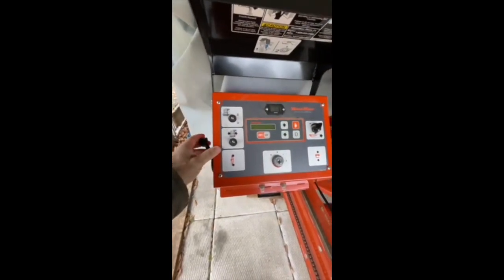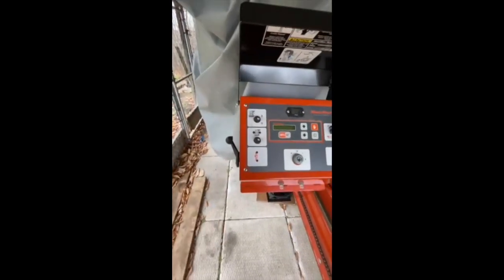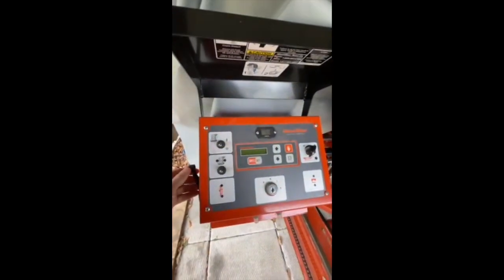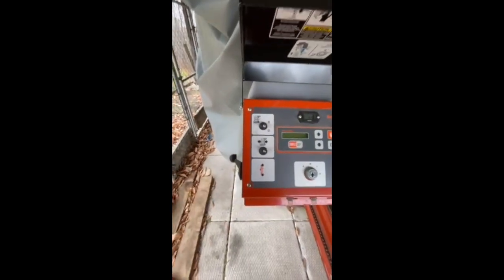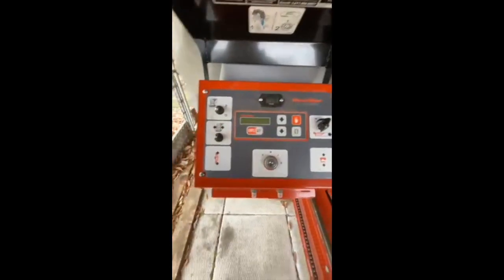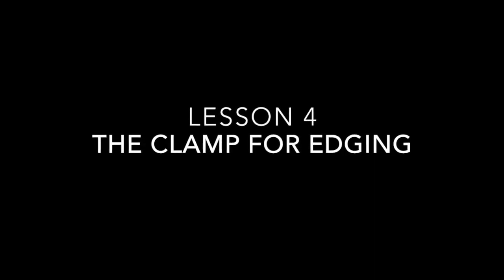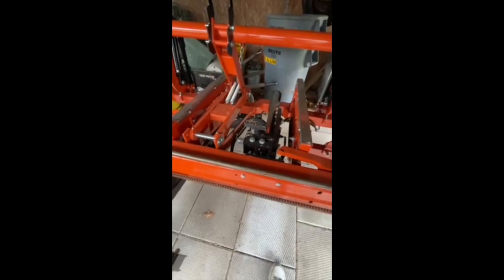I had brought the mill all the way back and tried to start the next cut, and realized that because I didn't have this switch in the forward position — even if I wasn't literally moving at all — it would not start. You definitely need to have this in the forward position.